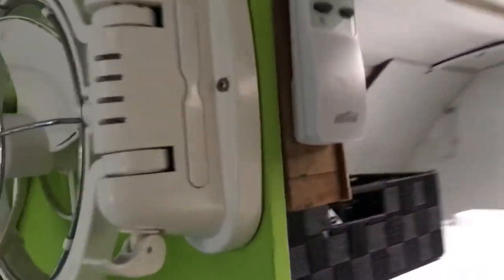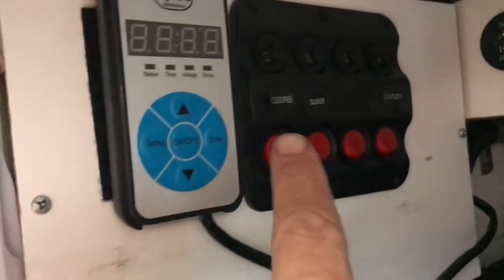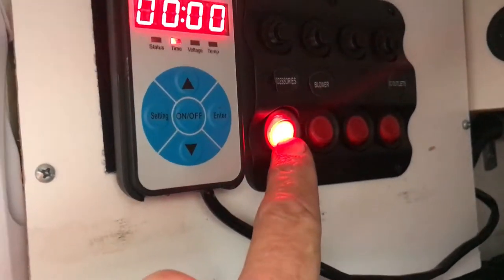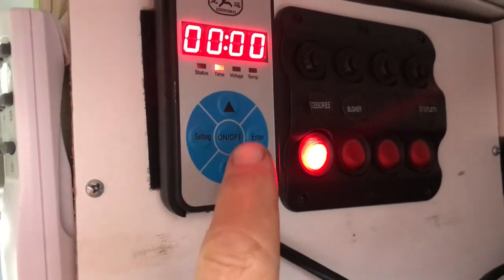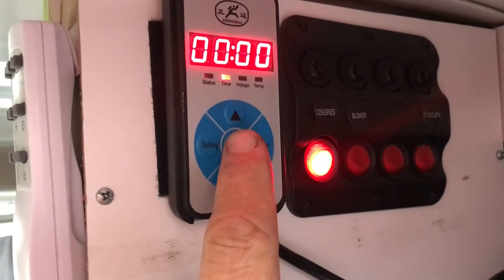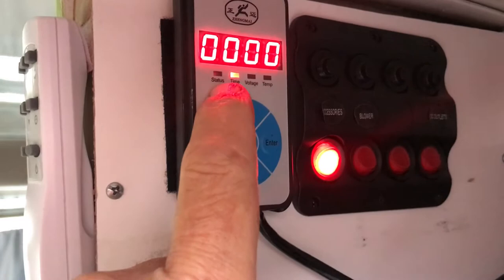The second power board is behind the fan, above the fridge. The first switch is a heater — this heater here — a diesel heater. Just that light will come on.